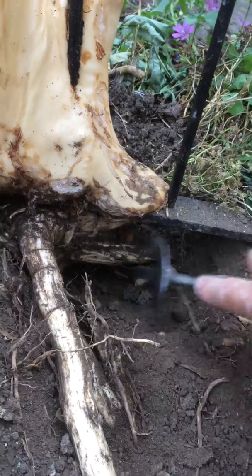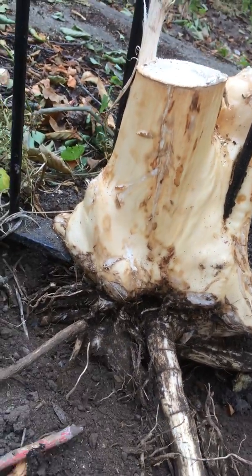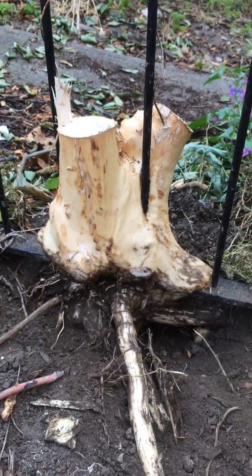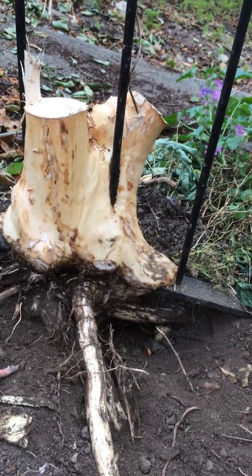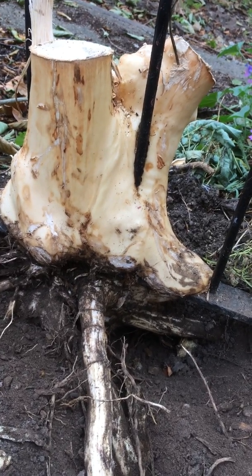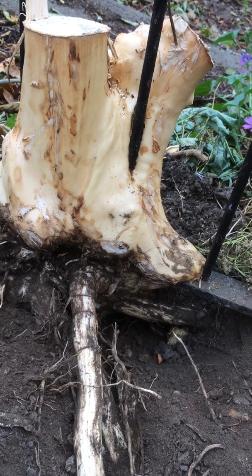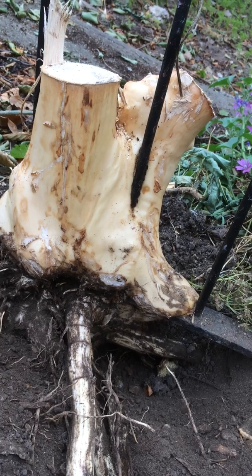We did that so we could get to the bark. We're going to carry on doing the same on the opposite side, and then we'll come back in spring and see whether there are new shoots from the roots, or once the wood has been exposed by stripping all the live bark from it and then covering with soil, whether it will have died.